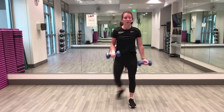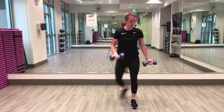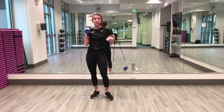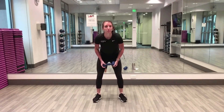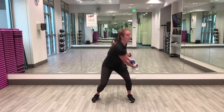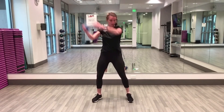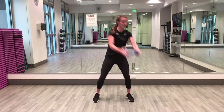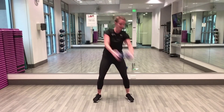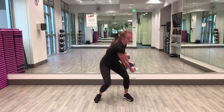Next exercise is a wood chop — one single weight for that. Rest for ten. One weight, we're going to chop to the same side for 40 seconds. Bring that weight up — I'm going from my right shoulder, chop down to the outside of my left knee. Roll that weight back up, chop it down, throw it up over your shoulder and down. Get a little bit of rotation in there — this is a core workout as well. About ten seconds to go, keep going!